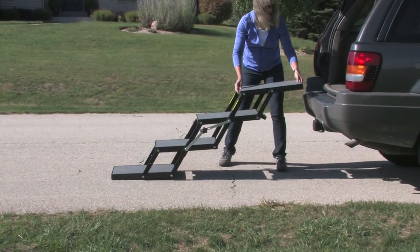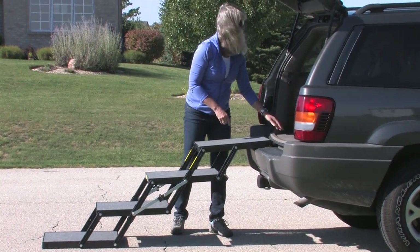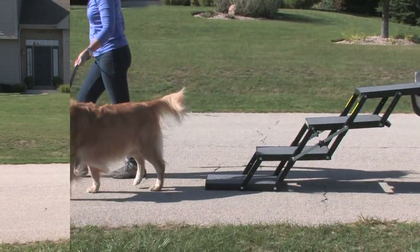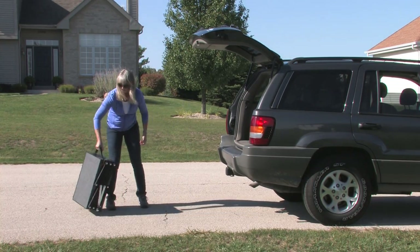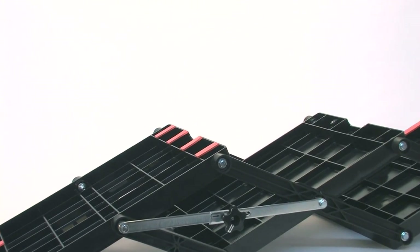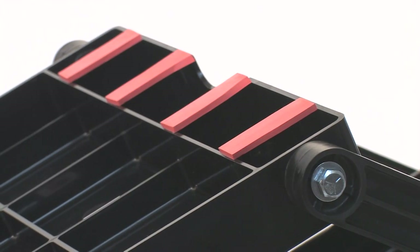Then simply lift the top platform by the handholds up and towards the landing destination. The top step rests on the solid surface of the landing, whether that is at the bumper, at the back of the vehicle, the backseat of a sedan, a pickup truck bed, or any number of variations. Gravity and the weight of the platform itself does the rest. Skid-resistant neoprene pads on the underside of the top platform and the bottom platform prevent sliding and protect against scratching.